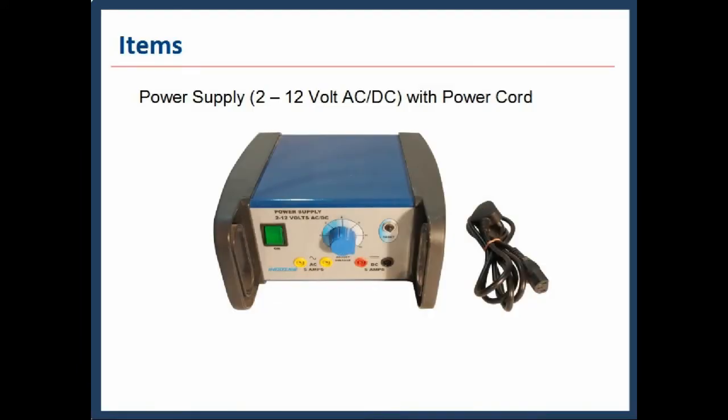The AC or DC power supply, 2 to 12 volt, is shown with its power cord. We can access 2 to 12 volt AC as well as DC from its respective terminals. It draws 5 ampere current from any one terminal — AC or DC — at a time. The power cord is used for connection of the power supply with the 220 volt mains power supply.